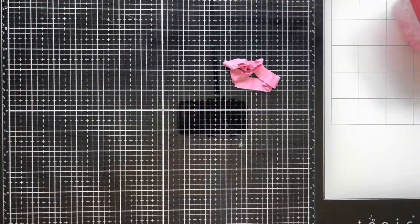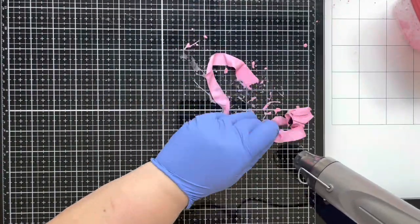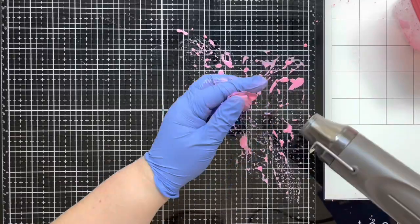I'm using the colors Kitsch Flamingo and Spun Sugar, and that Distress Mica Stain is in Winterberry. It gives the ribbon a nice shine — almost like a little sparkle to it — so that is really fun to use as well.